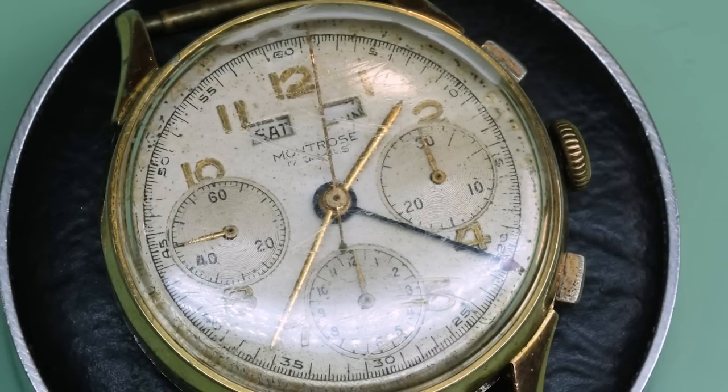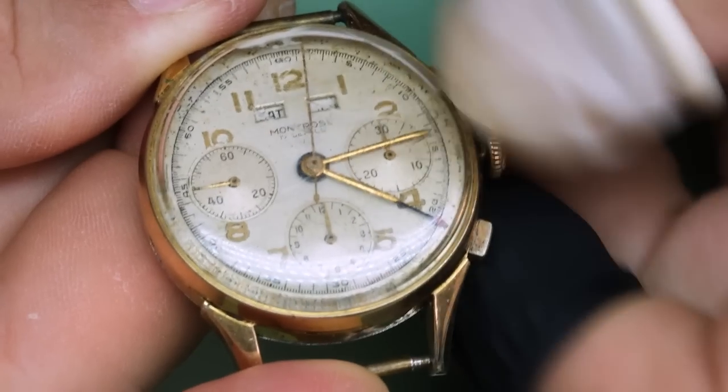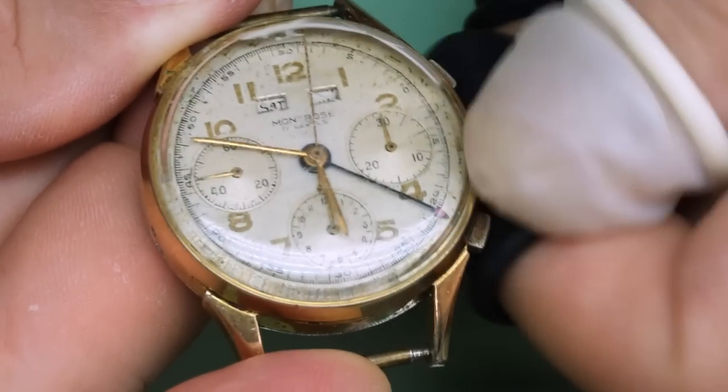Hello watch lovers, friends old and new, welcome back to the channel. My name is Stian and today we have a subscriber watch on the bench. This used to be Tony's father's watch — he remembers him wearing it all the time, so it's got a lot of use and we'll see some of that reflected in the watch as well.